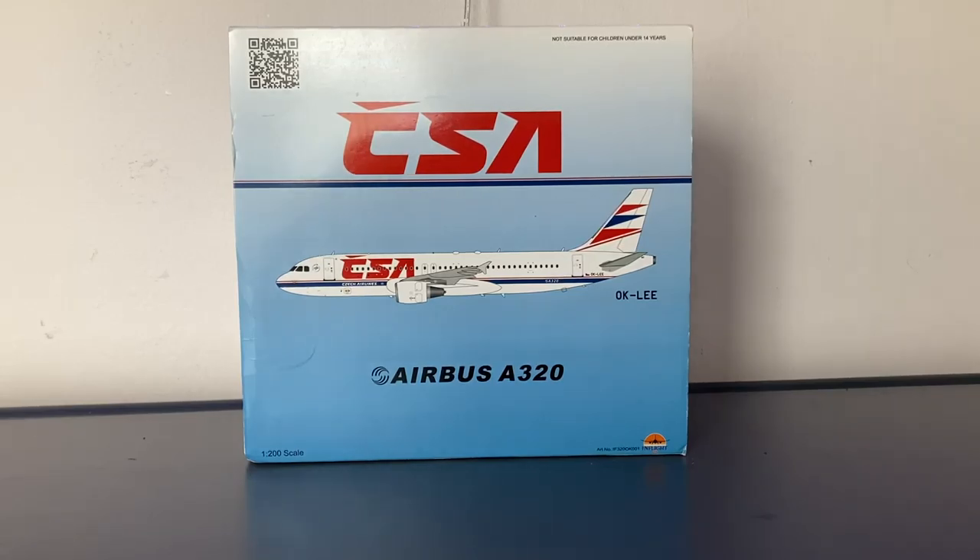Back when I was in England a few weeks ago, I had the chance to stop at Aviation Retail Direct, a model store outside London where you can actually shop in person for different models of different scales. I specifically stopped there to look for this exact model. This is a CSA Czech Airlines Airbus A320 in 1 to 200 scale by the model company InFlight 200. Without further ado, let's start the unboxing.